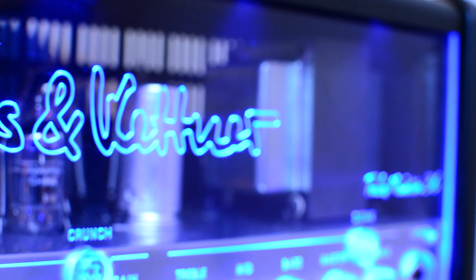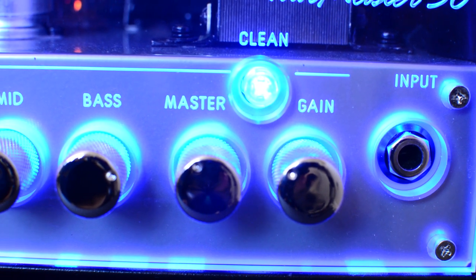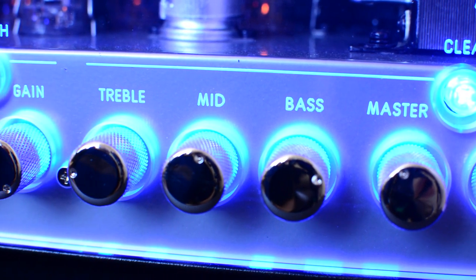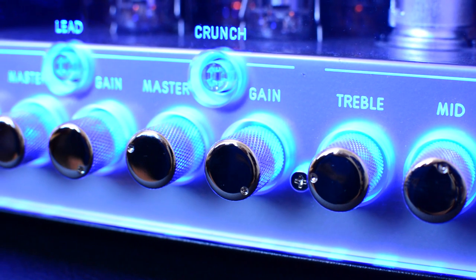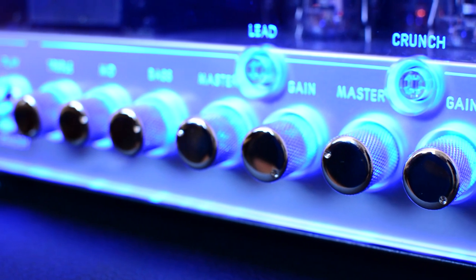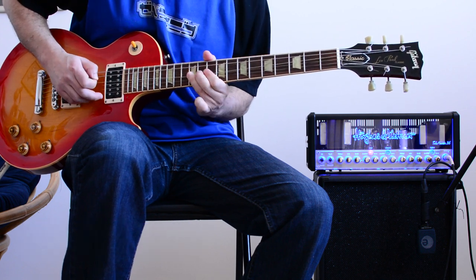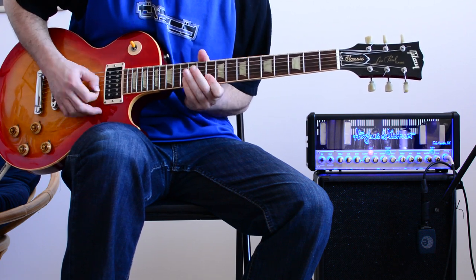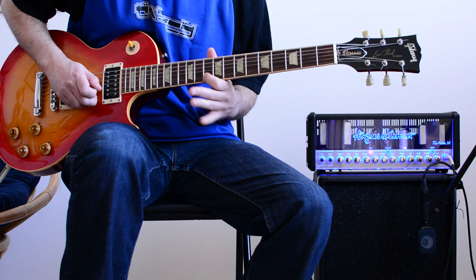Be aware that this amplifier says on the back: designed and engineered in Germany, manufactured in PRC — the People's Republic of China. Hughes & Kettner is a German company, but for these smaller amps, just like Marshall and Orange and some of the other companies, they're outsourcing it to China. Still, the specs for everything are German-engineered, and this thing is built like a tank and works excellently.